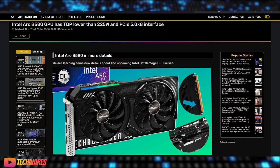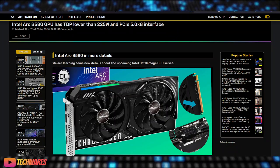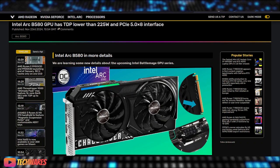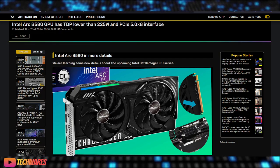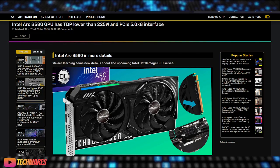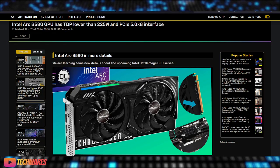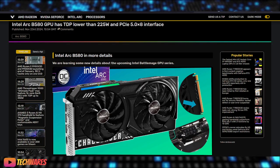Hey everyone, welcome to TechWares. Today is November 23rd, 2024, and today we're diving into Intel Arc B-series GPUs — or Battle Mage GPUs — specifically the Arc B580 and its compatibility with PCIe 5.0. Let's get started.